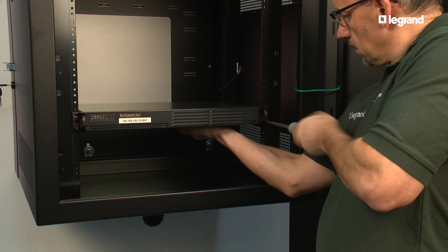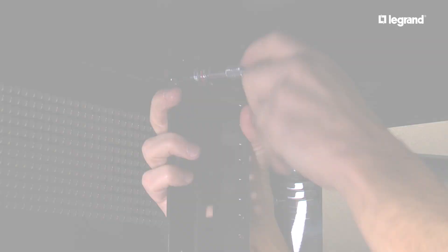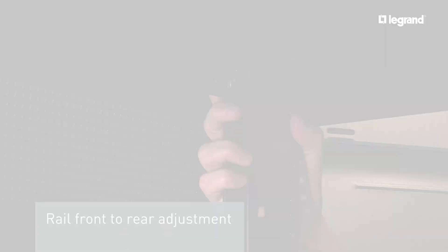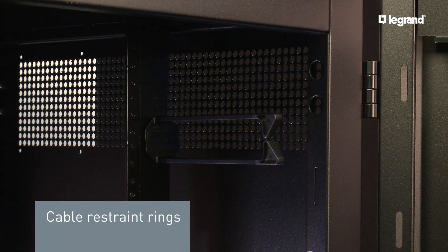The swing-out wall mount cabinet's 19-inch rack area is very versatile. The rail locations feature front-to-rear adjustment, marked mounting locations, and the ability to mount cable management accessories.